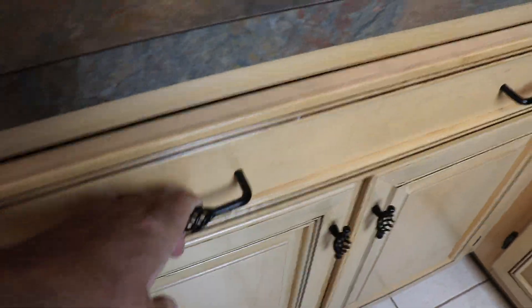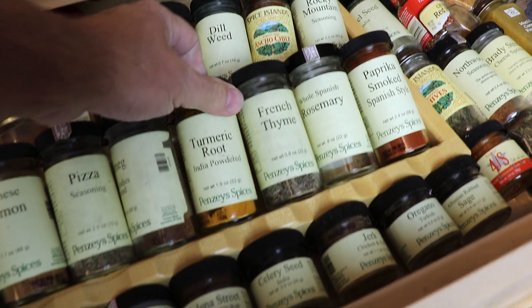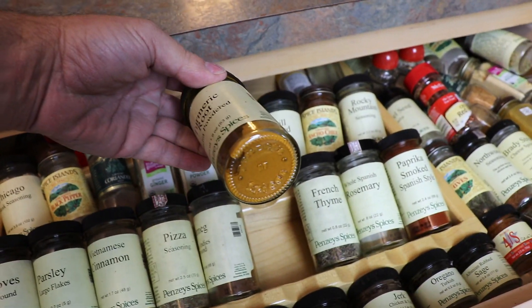My wife is away for the afternoon, so this is our laboratory. Let's gather some materials and get started. I wonder what this stuff is here — turmeric root. Do you think that would burn?